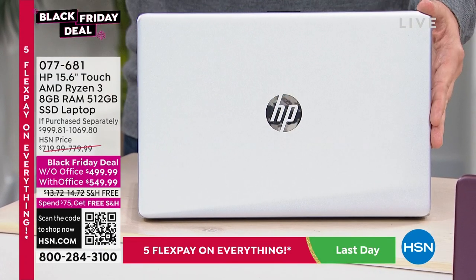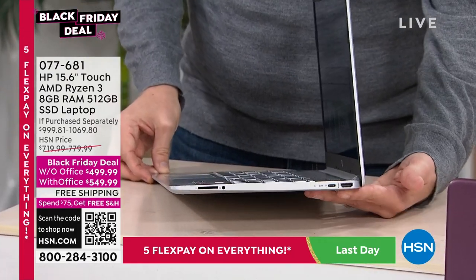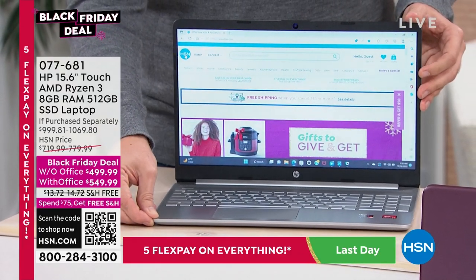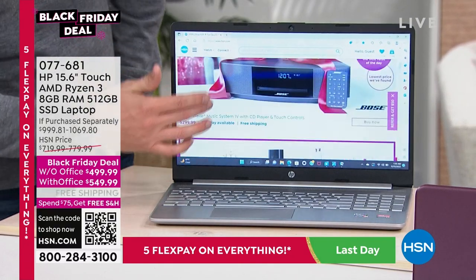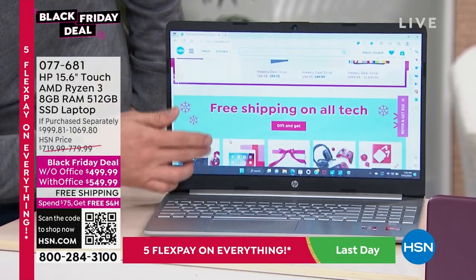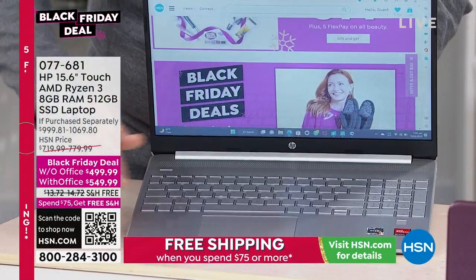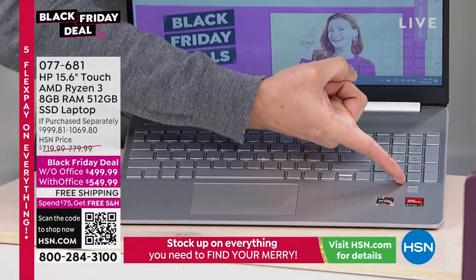This is their 15-inch screen size — the most popular screen size HP offers. Notice how thin this is — it's their Thin and Light series, weighing only 3.8 pounds. Most laptops weigh around 7, 8, or 9 pounds; this one is half of that. It also has a touchscreen so you can pinch and zoom, get close and see the details — just like we love on our phones and tablets, you now have it right here on your HP.